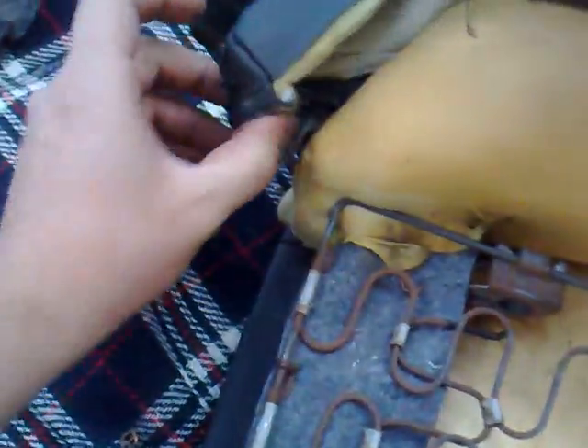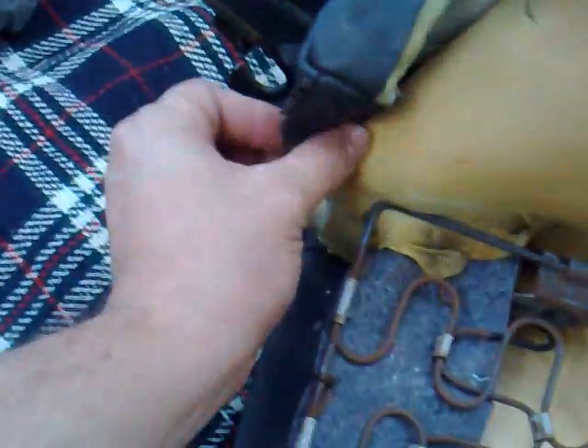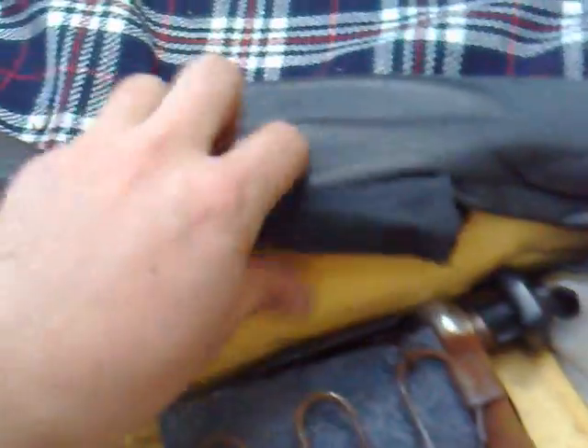The last side's been done, all the hog rings removed. Now it's just time to pull it back — real workout on the arms with those pliers. This comes off as well, there's a securing tab under there. You can see in this section here there are actually those metal bands.